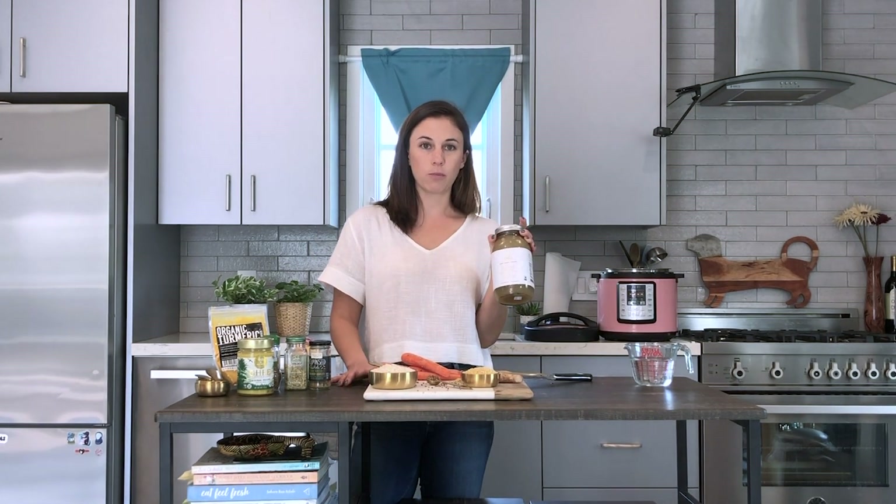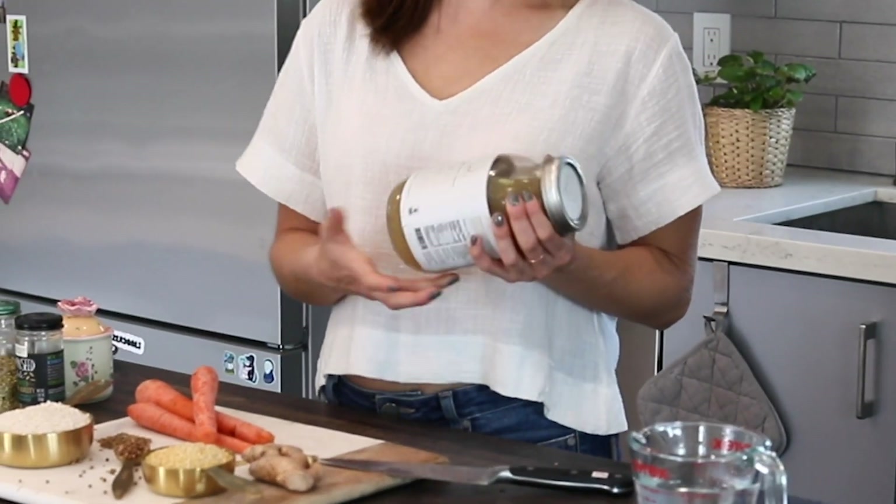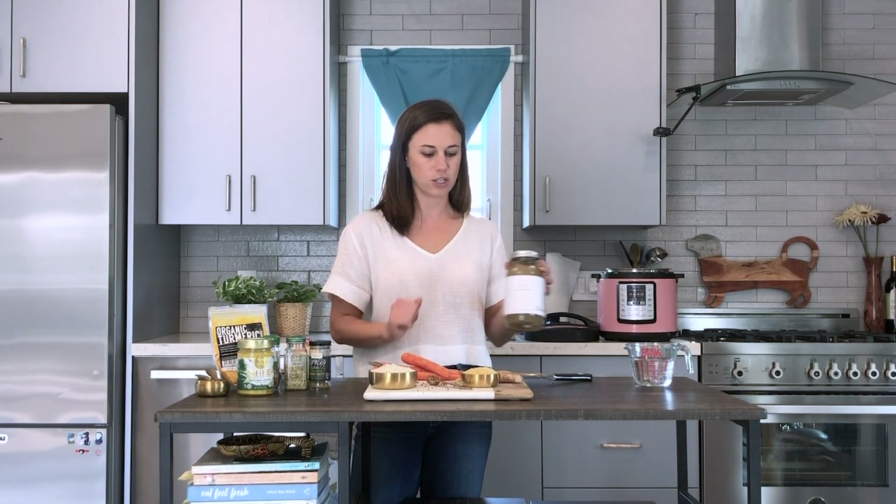We're going to use OWL beef bone broth as the base of the kitchari. This gives the kitchari a really nice, warm, hearty taste. You don't have to use the beef bone broth — you can absolutely use the vegan broth as well. For any vegans or vegetarians out there, I've made this recipe with our vegan broth and it's delicious.